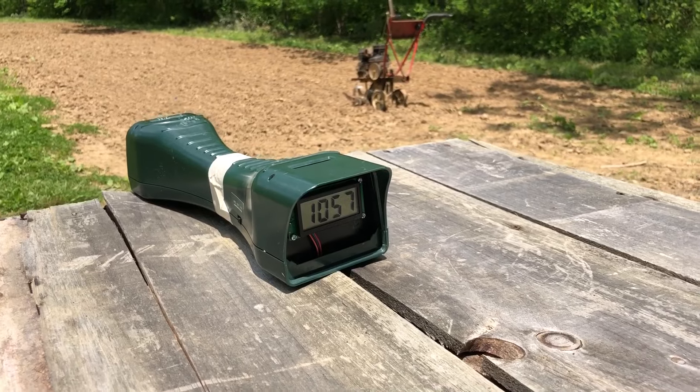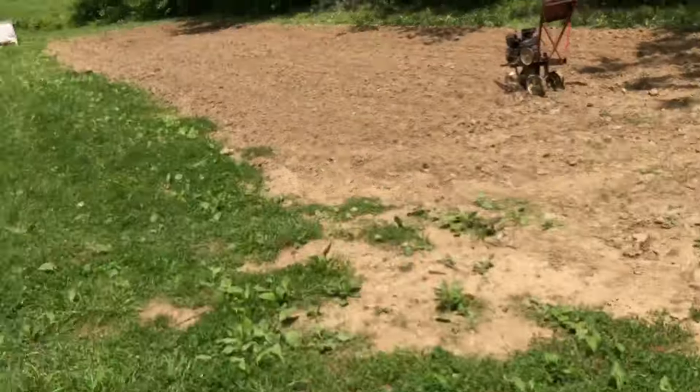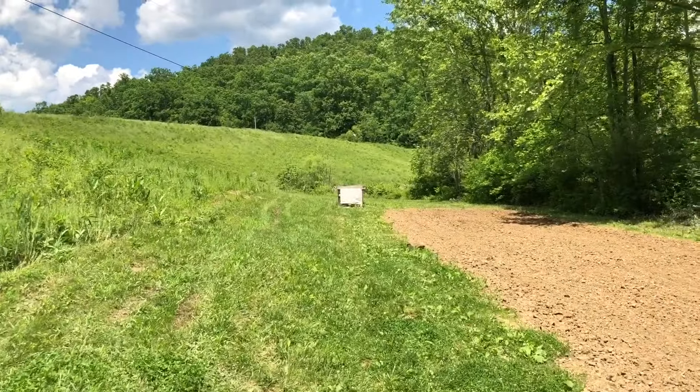We forgot to mention it was running 1,057 — not quite the 1,200 it was advertised, but oh well.